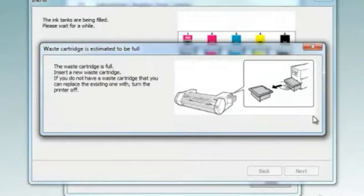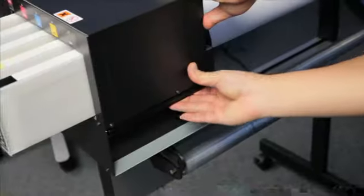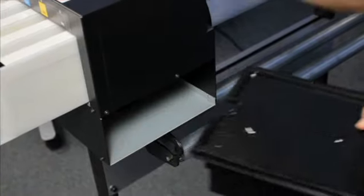When the waste cartridge is full, you'll get an alert from the utility software Treyocon telling you so. Only remove the waste cartridge after you receive this message — otherwise fluid and waste ink might still be discharged and it'll get everywhere, and it stains. Bad.